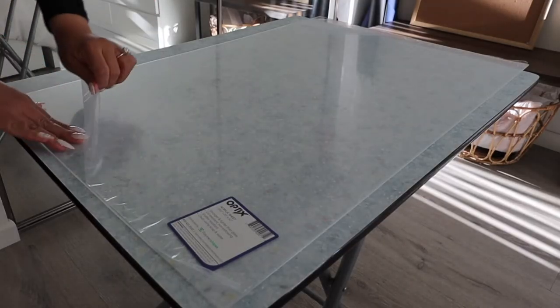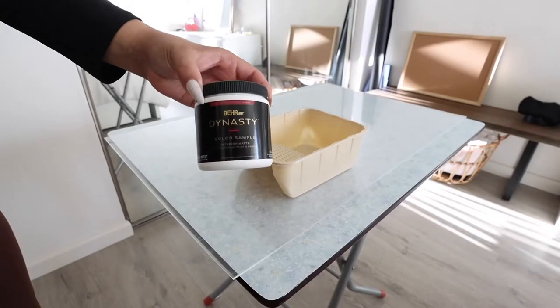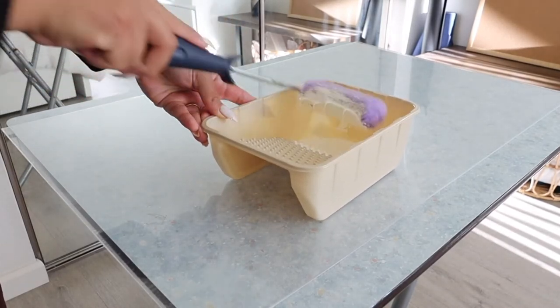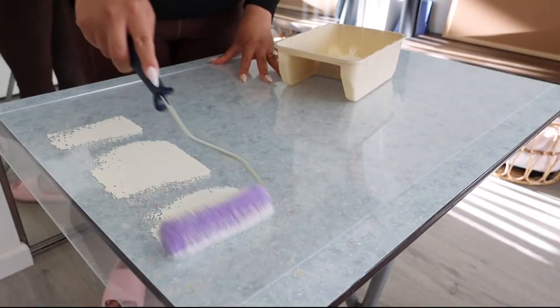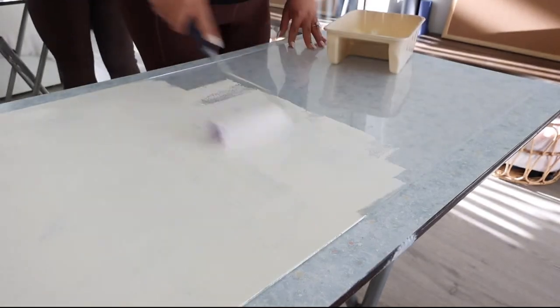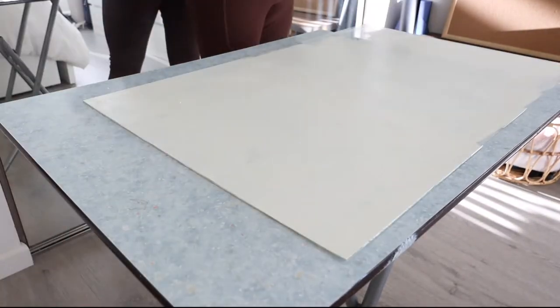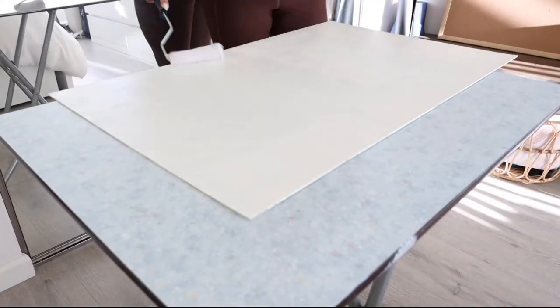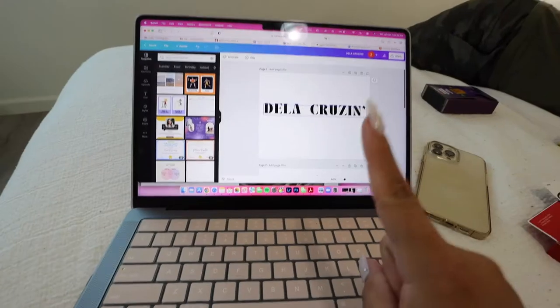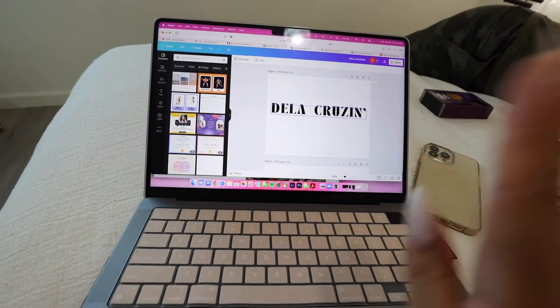First thing we're going to do is remove this plastic cover. So the first coat is done so far — it's a little bit blotchy, but that's fine. I'm just going to let that dry, and then maybe in 30 minutes we will put another coat. We're just going to keep doing it until the coat is good enough. I've given the board like two to three coats of paint so far.